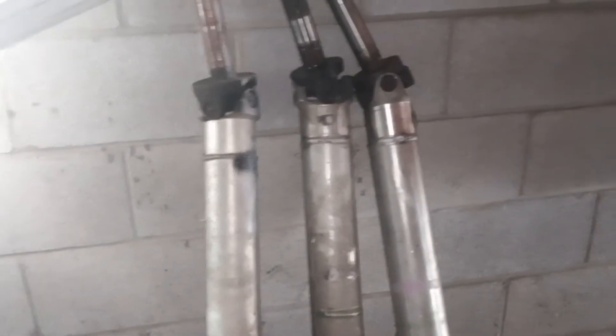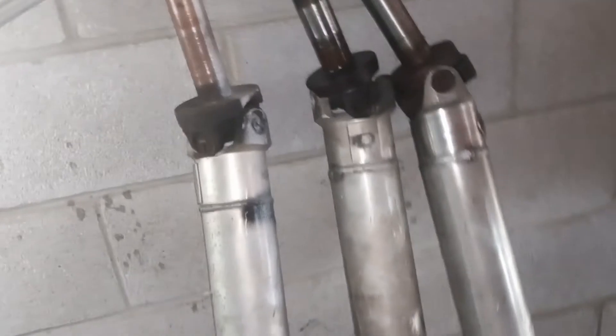I bet you're wondering why you're seeing three drive shafts. A lot of people talk about the metal matrix versus the standard 2006 and up aluminum drive shafts. So what I'm here to do is dispel a little bit of the rumor about them and show you which one I'm going to end up using.